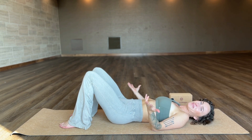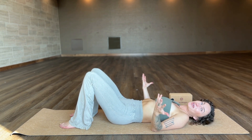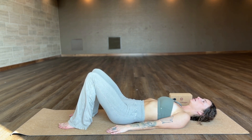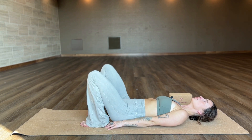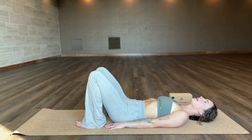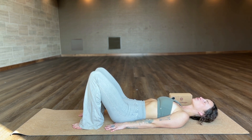The biggest benefit of bridge pose is helping you relieve back pain, so we don't want to create more pain by doing improper alignment. You're going to start out laying on your mat with your knees bent up and your feet flat on the floor. You can scoot your feet back to where your heels touch your fingertips, then step a little bit forward from there — somewhere in this range is great.